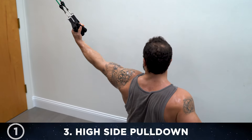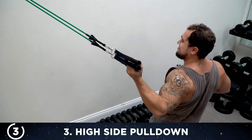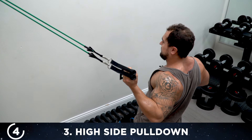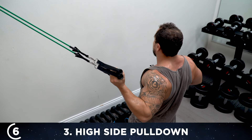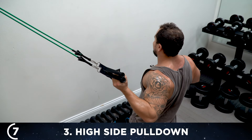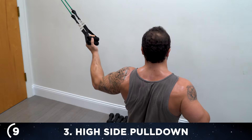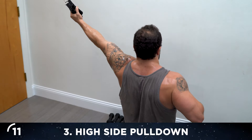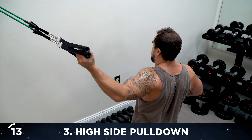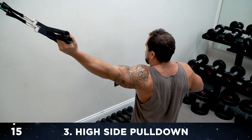Switch sides right into it. Really drive that elbow down and back — fully extend, all the way in. Your torso is facing forward, bend to the side. Keep pushing — three more, let's go aliens. Last one — 15! Rest 30 seconds and go get that water break.